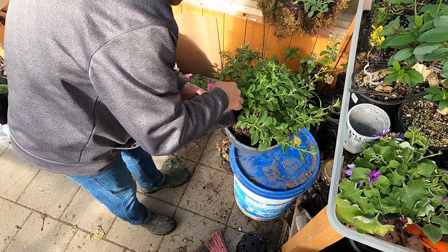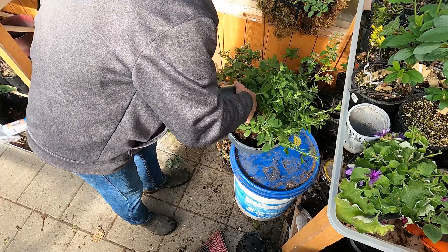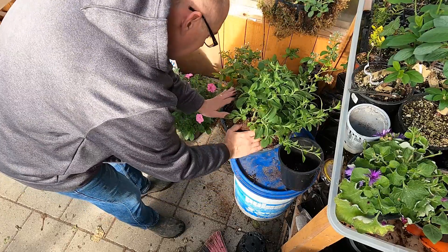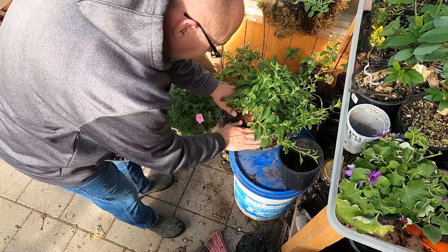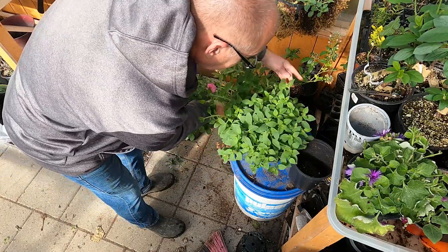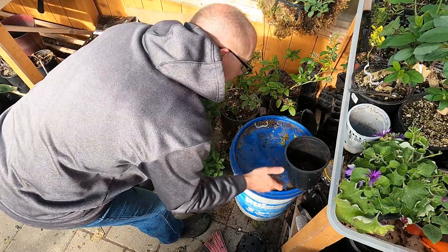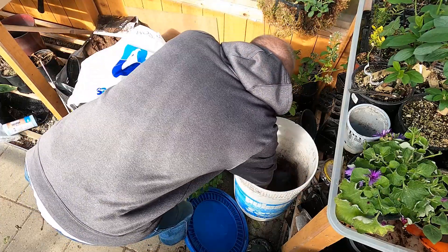Fill it up around the edges. This is just one plant that I overwintered from cuttings. It's about my third year on these particular petunias. And I just keep taking cuttings. This is my bucket of stuff down here — I just keep taking cuttings.